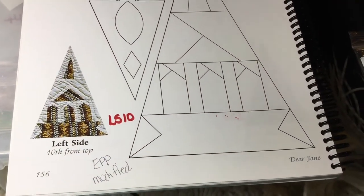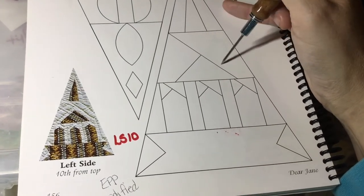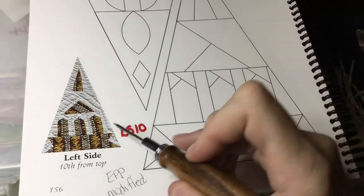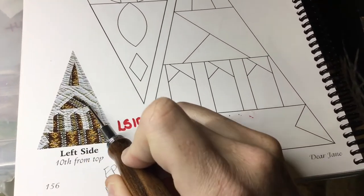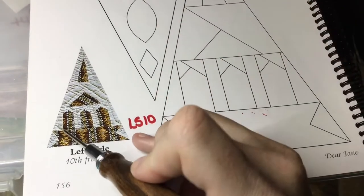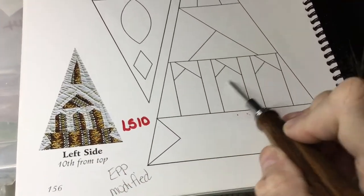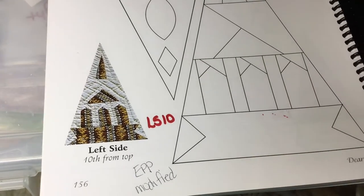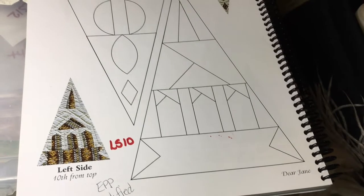Now we're on LS10, and LS10 looks a little interesting on the drafting side because it's got all these angles that we're not used to seeing here. That's because that's the way it's been assembled on the actual quilt. But if you just take this picture and look at the basic construction, we're going to change the way we do this because we're doing EPP, and we're going to go to the booklet. So it looks a lot different, but it comes out with the same picture.